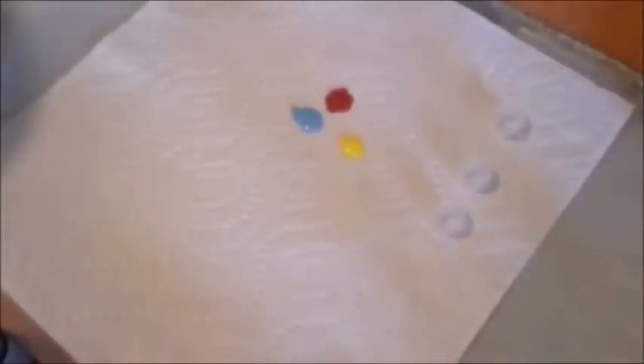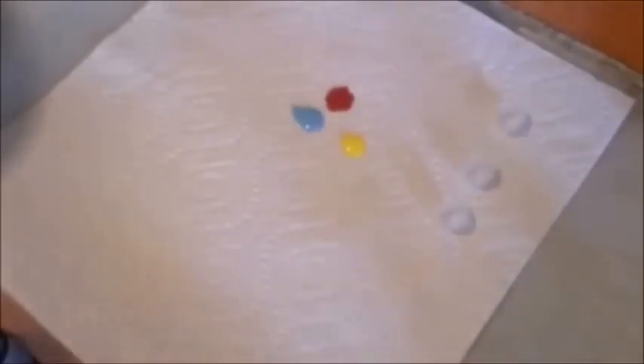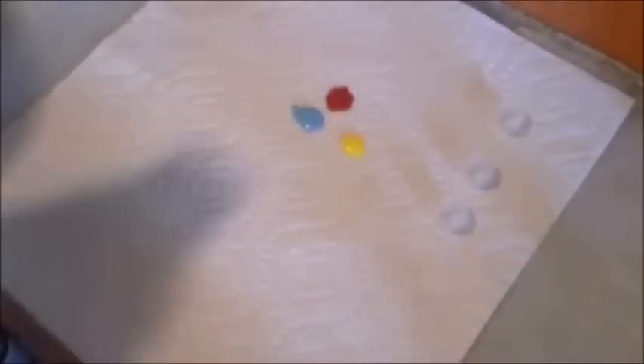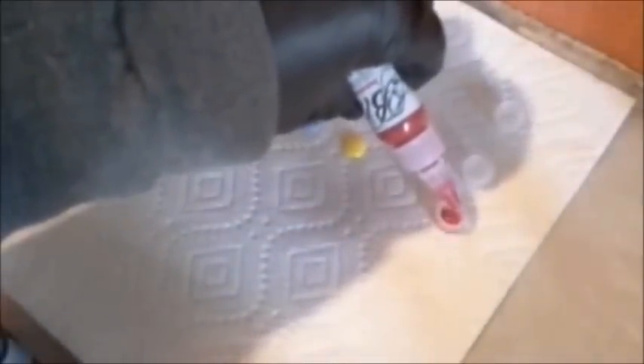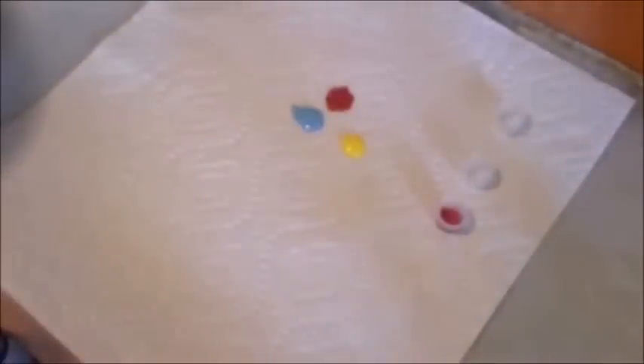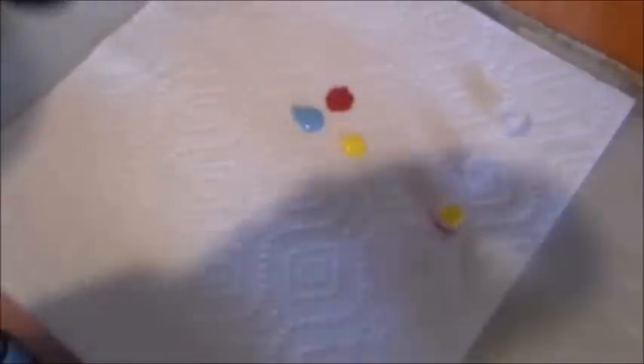You can mix your colors in the color cups before you actually use them. Here are our color cups, and we're going to take our primary colors and make some secondary colors, just by mixing them in the cups themselves. So I'm going to take my red and I'm going to add some yellow to it, and what you're going to get there is an orange color.